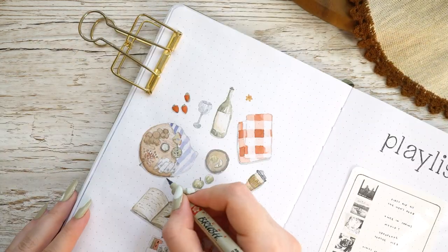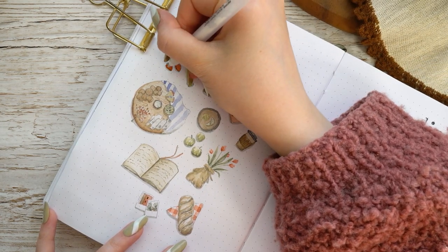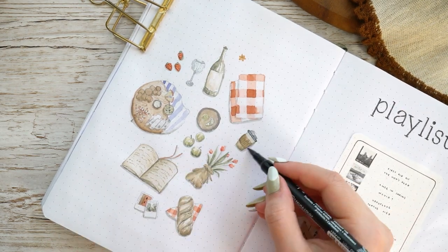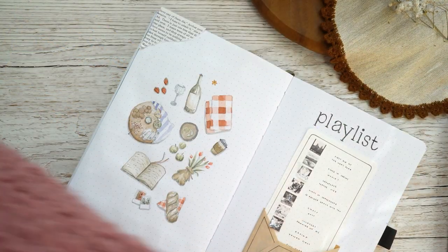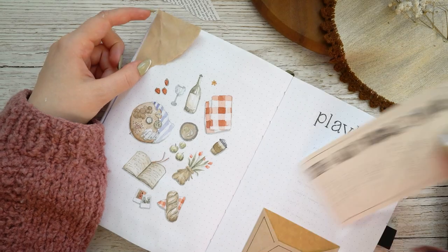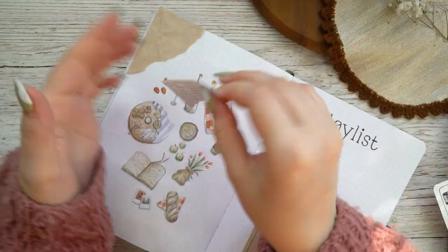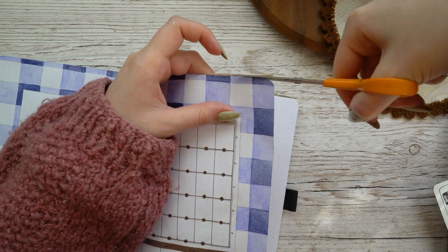Something I forgot to mention earlier is that I also used a white Jelly Roll pen to add tiny highlights to some of these paintings — for example I added little dots to the strawberries, and anytime I had glass, a bottle, or something like that I used it to make highlights. It's really handy because you can just go over those spots later without having to think about it while you're painting. Lastly I added graph paper and old book page paper to the upper left corner of the spread — and now this spread is all done, so we can proceed to the last spread I'm going to make in this video: my first weekly spread.